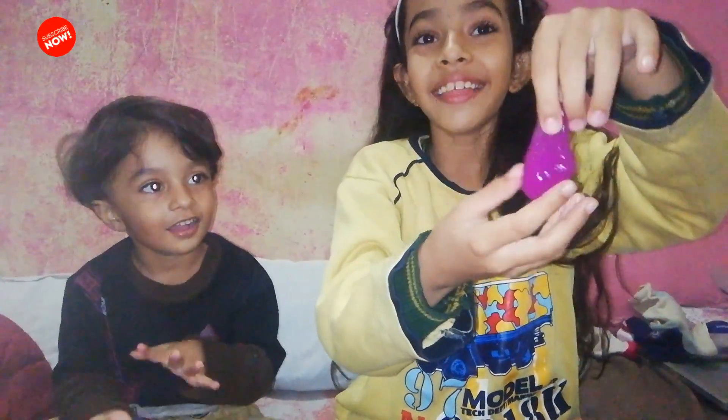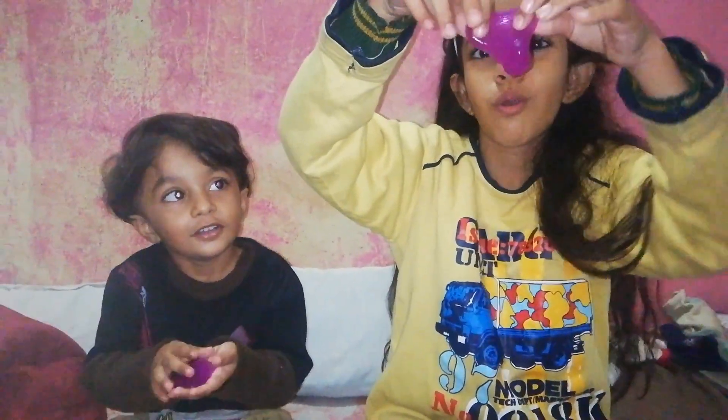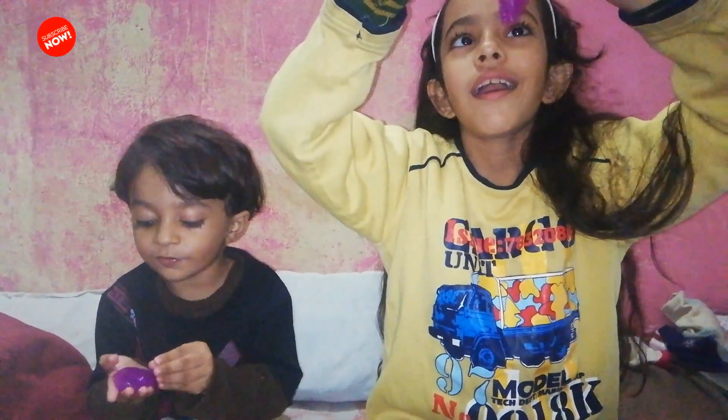They look like very cold slime, but it's not cold. I should buy this slime — and I did!